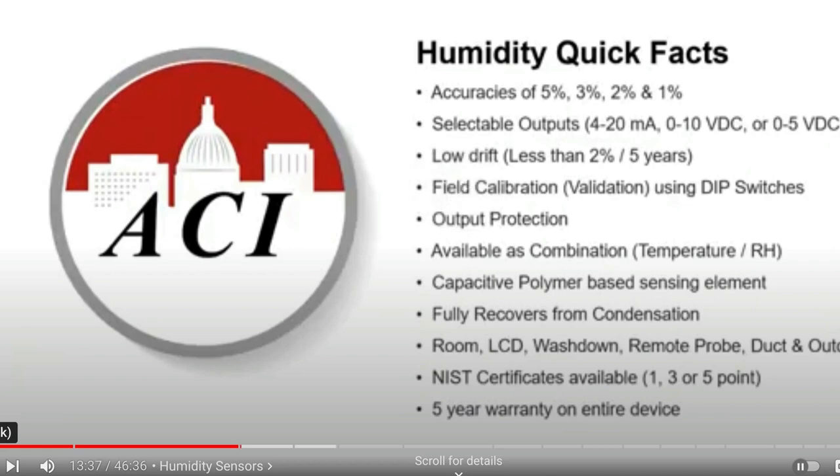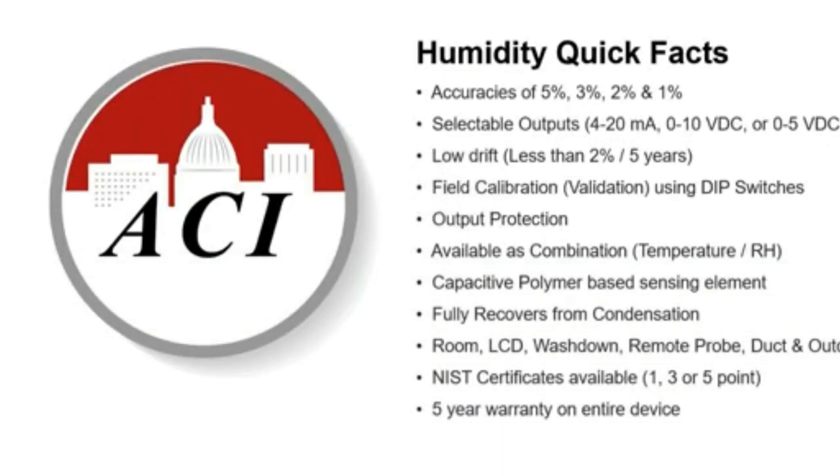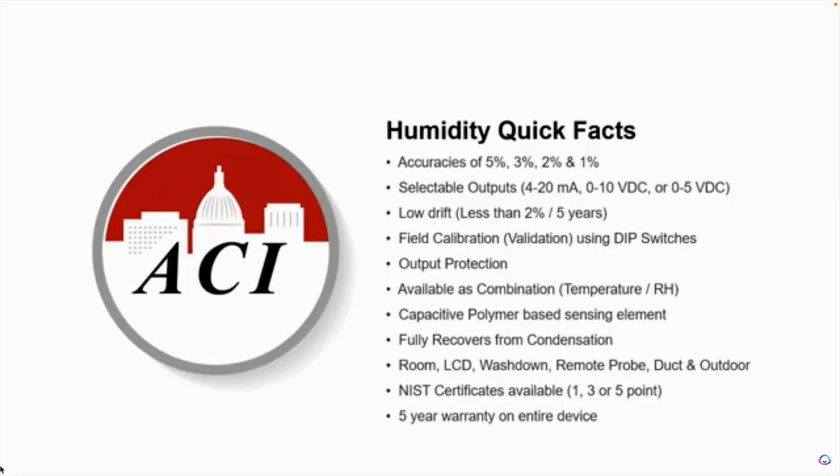One really cool thing that we do is we offer a humidity sensor that goes all the way down to 1% accuracy. That is NIST certified. Some of the more standard accuracies are 5% and 3%, and 2% get ordered as well.